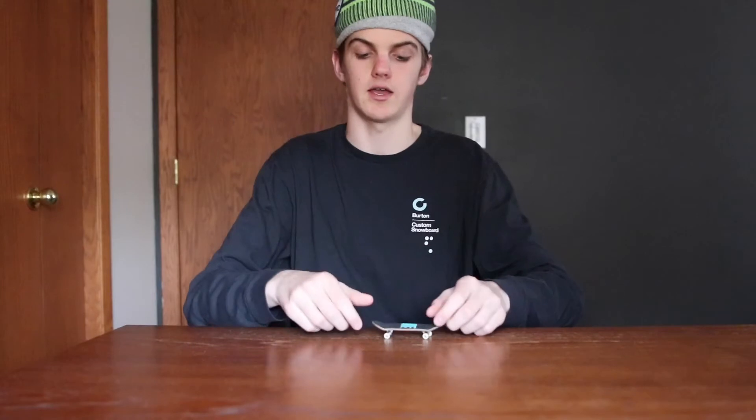What is up guys, welcome to episode 2 of how to fingerboard. In this video, I'm going to be teaching you guys how to tray flip. The tray flip is a fairly simple trick — it's just a mixture between a 360 pop shove-it and a kick flip.